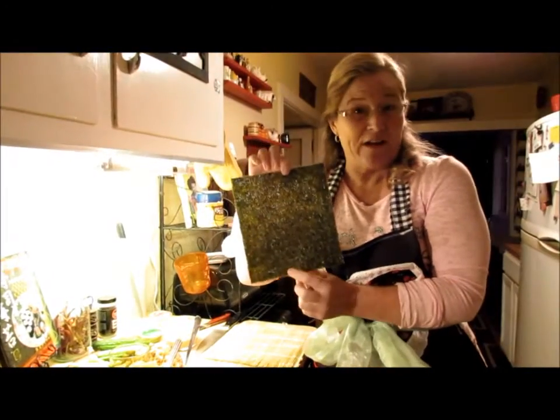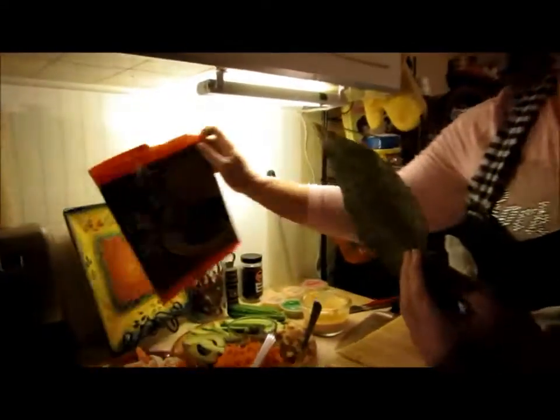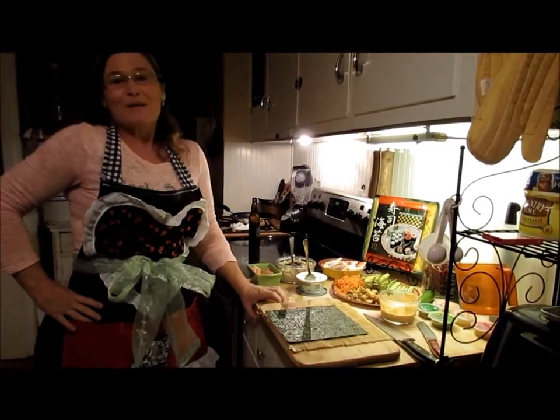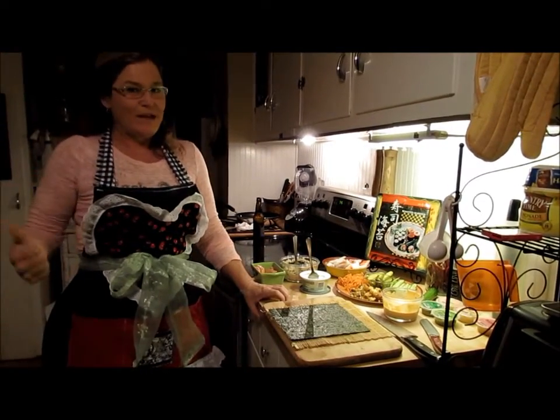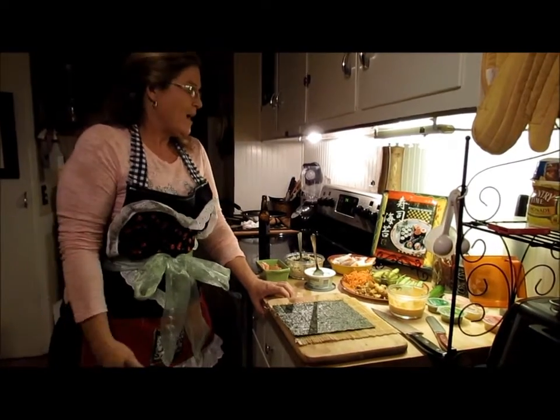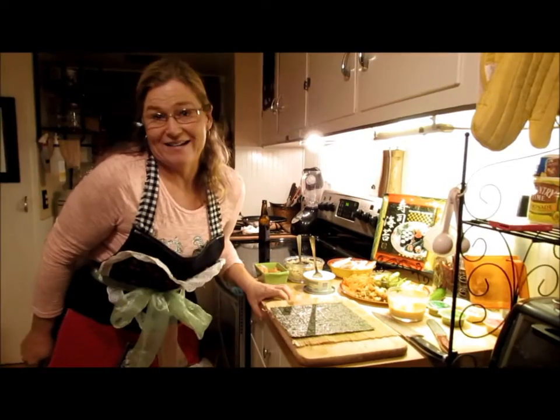This is a sheet of nori, or seaweed. They come in packs of typically ten. We are going to make a Garbo roll because I'm in a band called Garbo with Catherine Beaks, Rob Garbowski, Matt Sylvia, Jeff Berkley, and myself. Basically, the Garbo roll is going to be everything — so get ready.